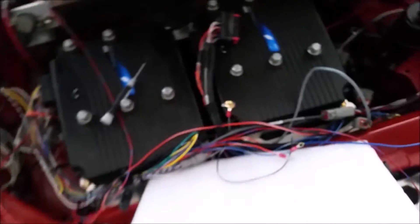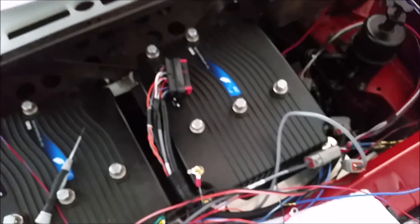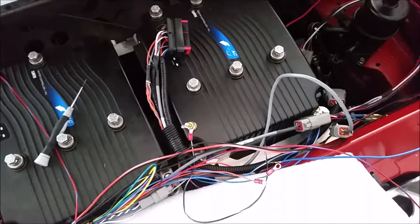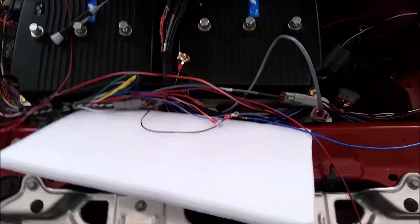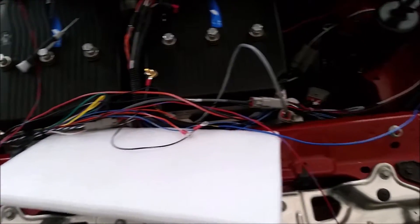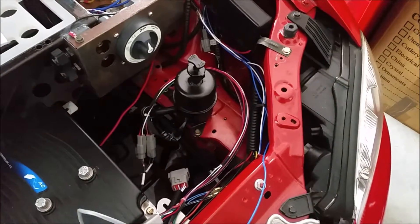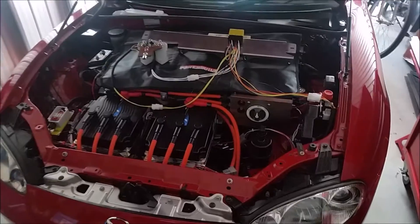So I'm going to go ahead and put that into the socket and carry on and see if I can get this pre-charge set up in the car. I'll show you how that works when it's done.